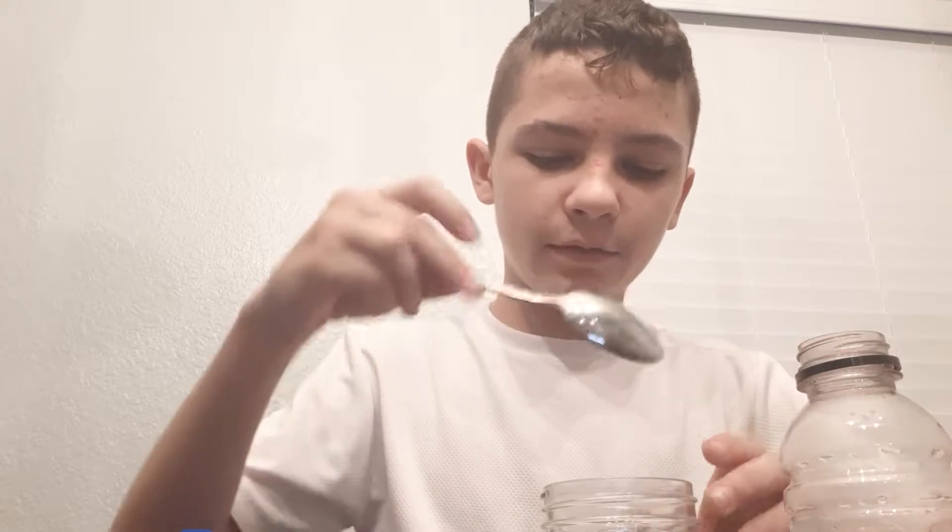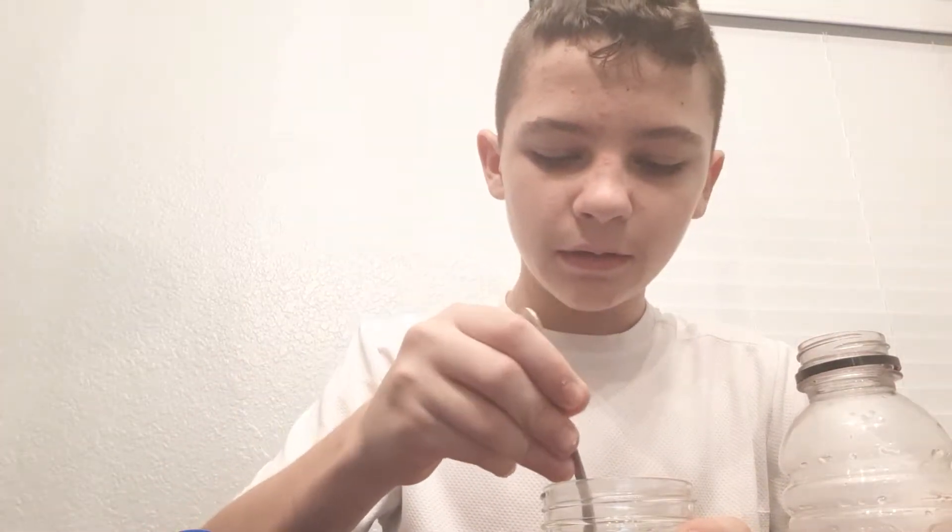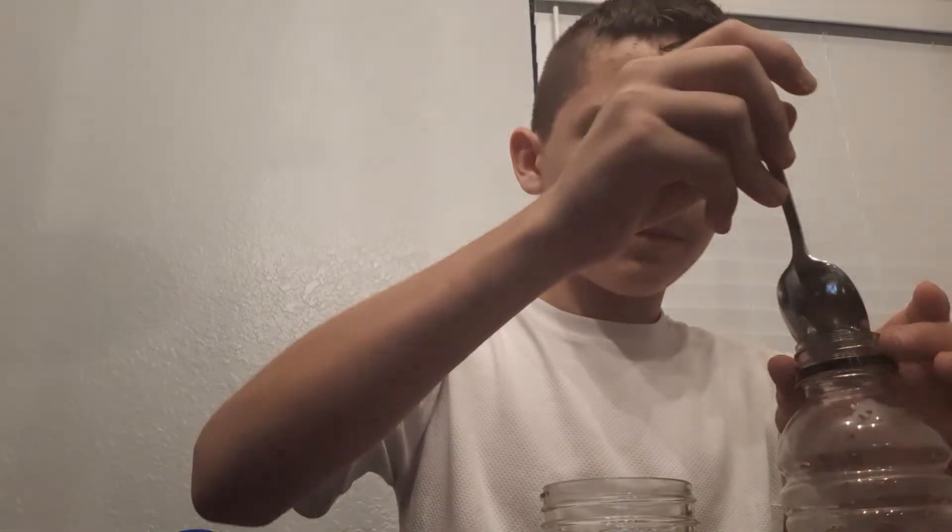So for today's video, you're going to take a little spoon, get some of your baking soda, dump it into your little bottle that you need. Then you need a little funnel.